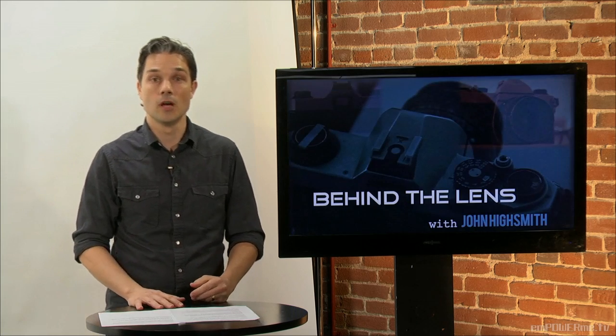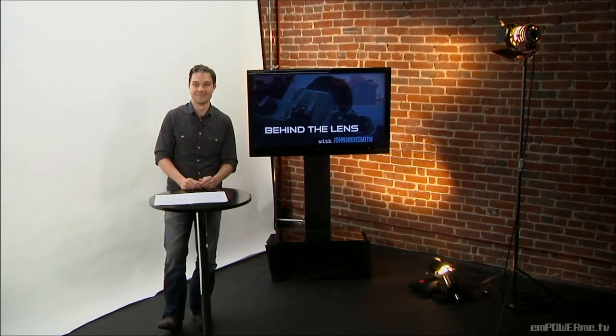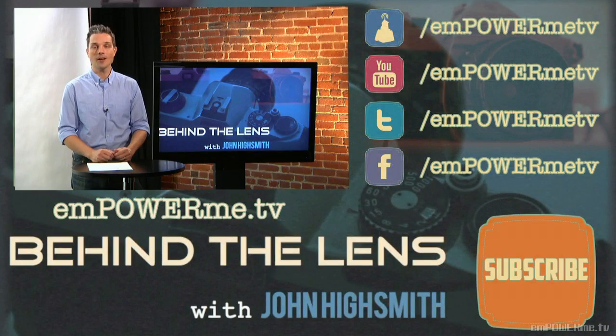That's it. I hope these tips have been helpful. You can leave us your questions or comments at EmpowerMe.TV. Stay focused and keep clicking. Thanks for watching. For more Behind the Lens, watch us on EmpowerMe.TV, YouTube, and Dailymotion. You can also like us on Facebook and follow us on Twitter. See you later.